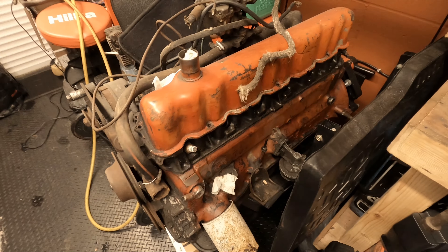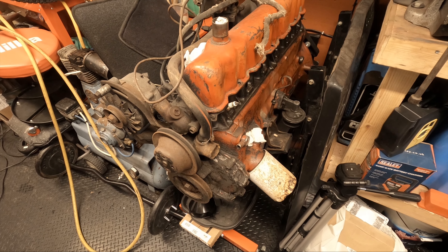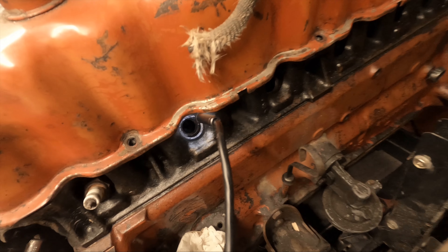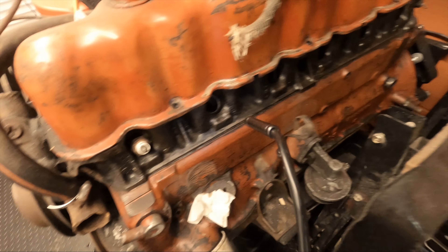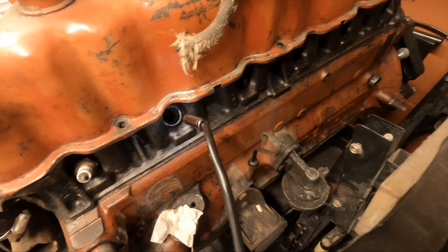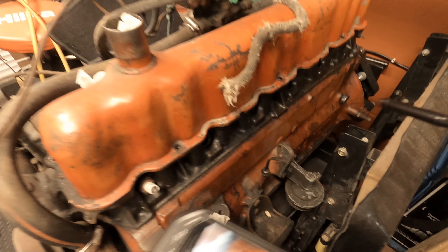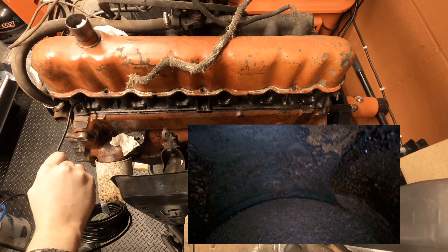What I usually use this for is engines. This here is a Ford Mustang engine which will be on the channel shortly as a rebuild - but as you'll find out, I don't know if that's going to be possible. I've had a look down using a flashlight before. I'm pretty sure I know what I'm going to find, hence why this may not end up being a rebuild project. You're probably going to notice a lot of rust and pitting, and possibly some damage inside. Let's get the camera in and look at cylinder one.